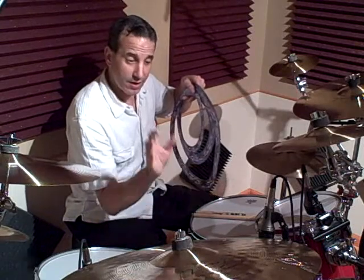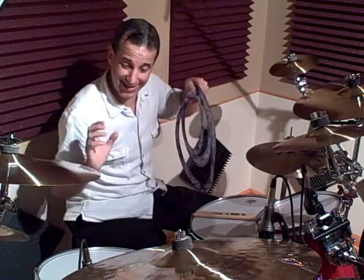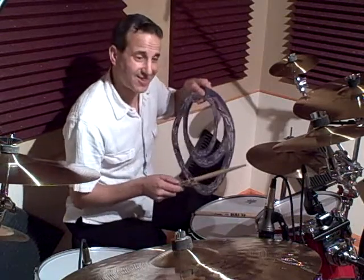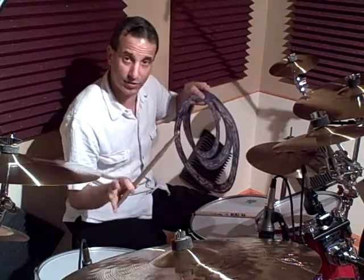I'm using a 10 inch tom, a 12 inch tom, and a 16 inch floor tom. So let's check out the 10 inch tom with no muffling whatsoever.